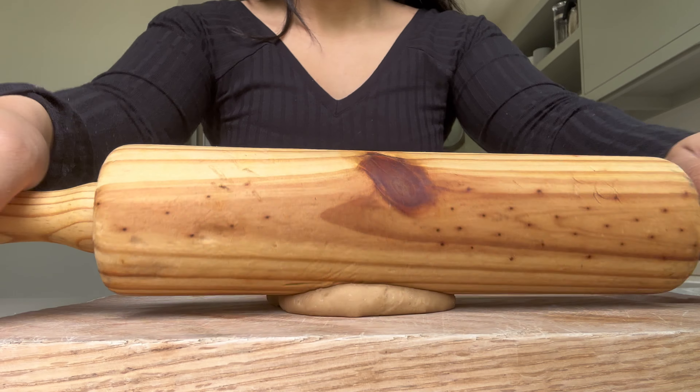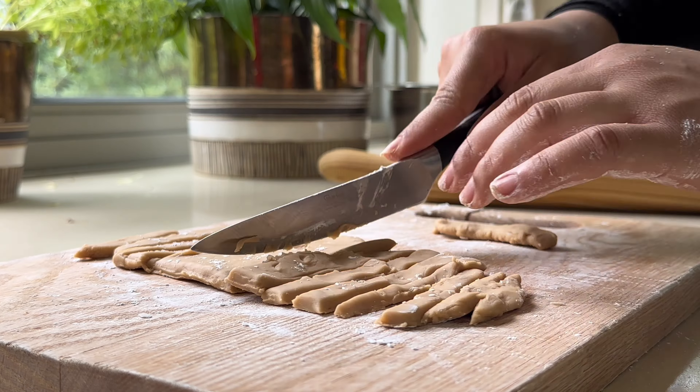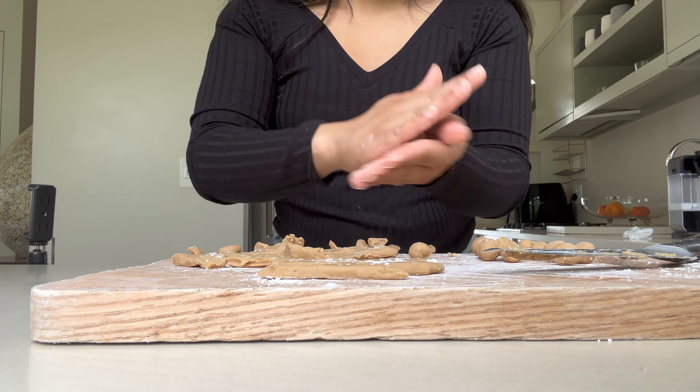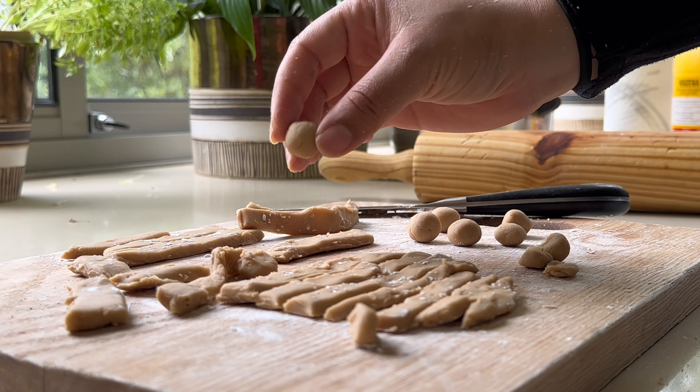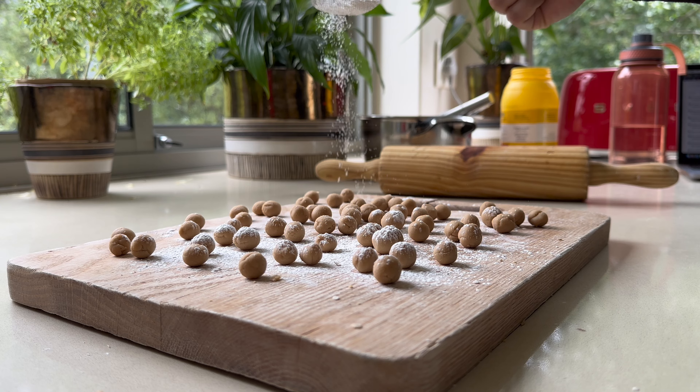Flatten the dough with a rolling pin and then cut some strips using a sharp knife or cookie cutter. The next step is very tedious but necessary — cut the dough into small pieces and then roll them into tiny balls. Once that's done, lightly coat the balls in cornstarch. This helps stop the balls from sticking to one another during the next step.